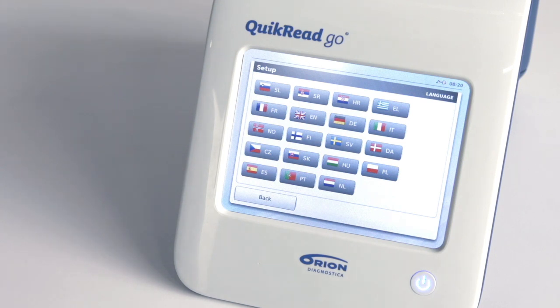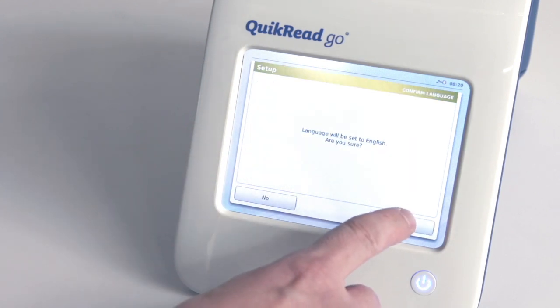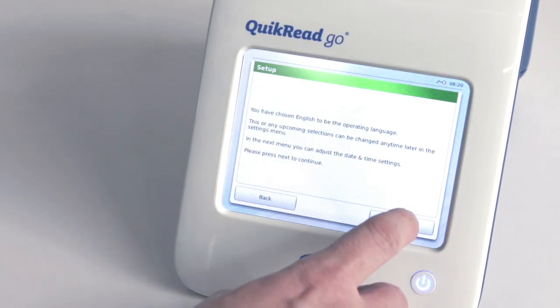The default language is English. It can be changed on the first step of the setup wizard. Select the language you wish to use by touching the corresponding language button and confirm your language choice. The chosen language can be changed any time later. Choose Next to continue.